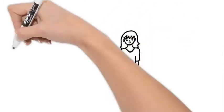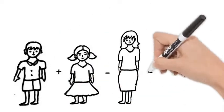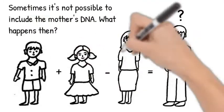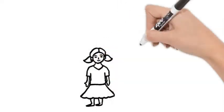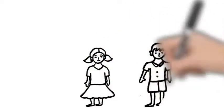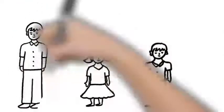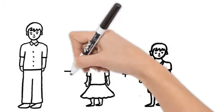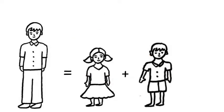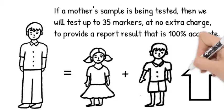Sometimes it is not possible, for many reasons, to include the mother's DNA when sibling testing is done. Can the test still be done? Yes, we can still do the testing. We always start with 24 genetic markers, which is a much higher amount of DNA examined than most companies. If we cannot reach a conclusive result using our standard number of markers, then the case will automatically be upgraded to test additional genetic material. We will test up to 35 markers for the best possible results, and this upgrade is always provided when needed at no additional cost to you.